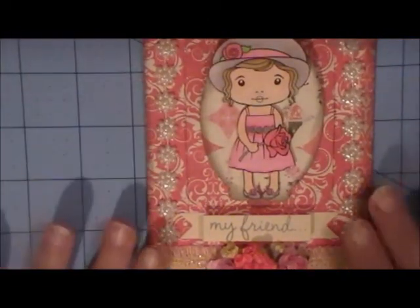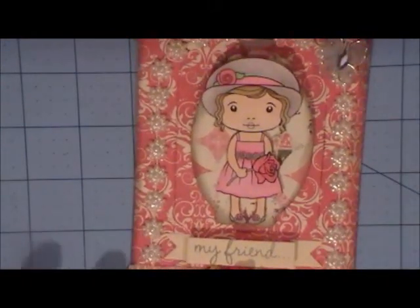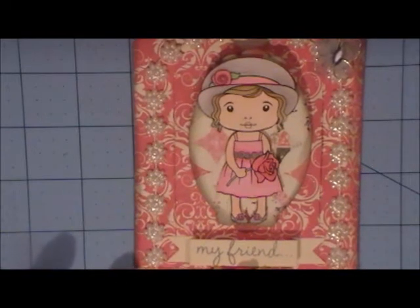Those are the products that I used and I hope that you enjoyed my project. Check out MB's Treasurista — all the products will be available starting on July 1st. Come on over and check it out. Thanks for watching ladies, and I hope you have a great day. Bye!